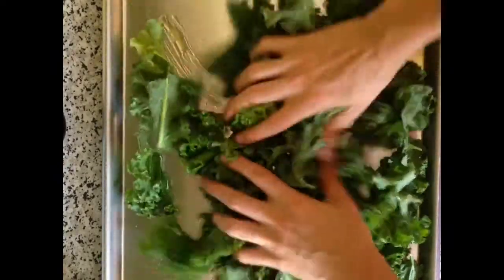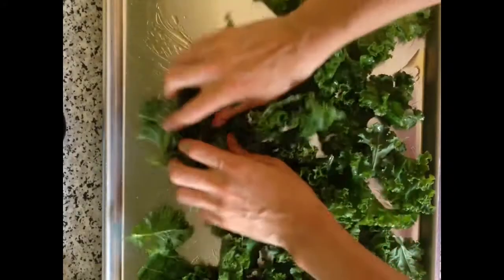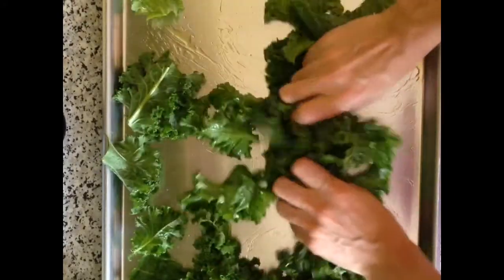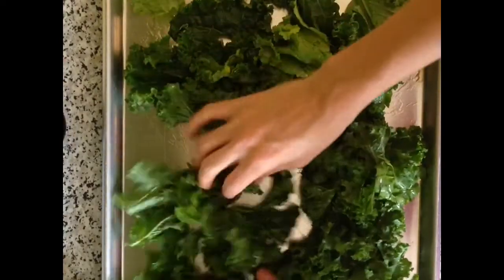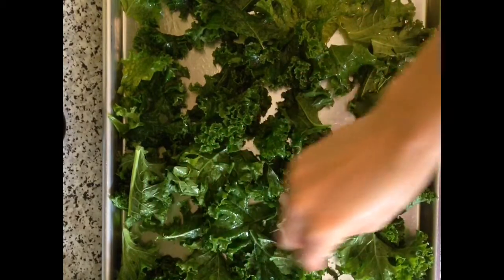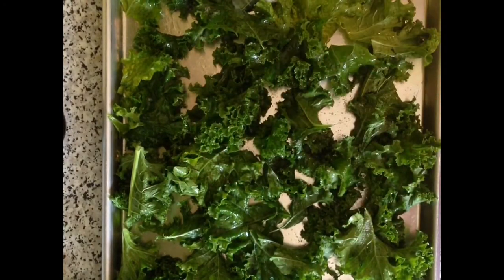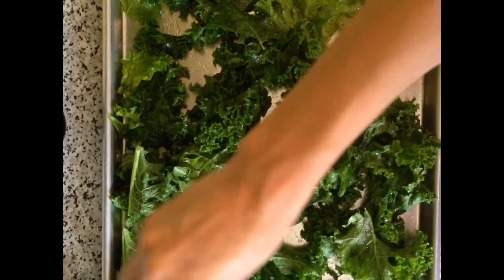I found that one really large head of kale took about four baking sheets, and that's because you want the leaves to be in a single layer so they get really crispy rather than steaming. Once you've done that, you're going to sprinkle the whole baking sheet with sea salt, and pop it in an oven that you've preheated to 300 degrees.